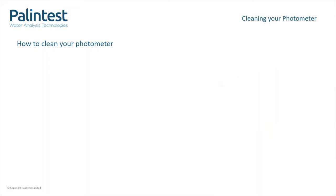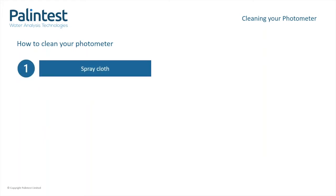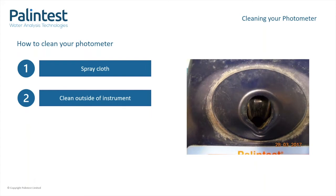Firstly, add the antistatic foam to the lint-free cloth, then wipe the outside of the instrument, especially around the test tube holder. This will reduce particles entering the optical area. Once the outside of the instrument is cleaned, it is advised that you clean the internal optical area. This is when the process differs between the two instruments.